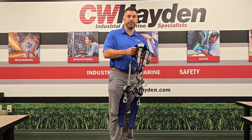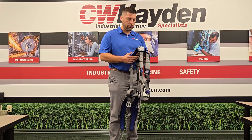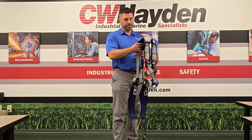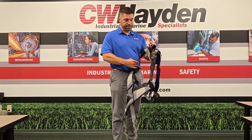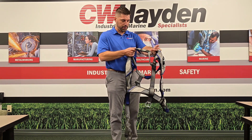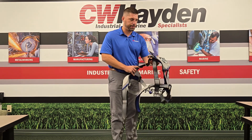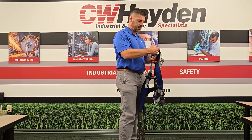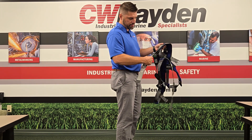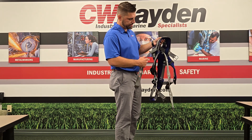Per OSHA, we need to do an inspection before every fitting of your harness. I'm going to start with the webbing from the web back. We're just going to check the webbing for any frays, scratches, soiling, rips, tears, anything like that. Make sure your stitching isn't being pulled. Go right down the back side, come up, go back down the back side, check the webbing and stitching, make sure that's all intact. All these grommets aren't twisting — they're all attached.